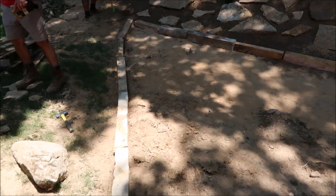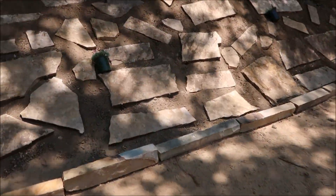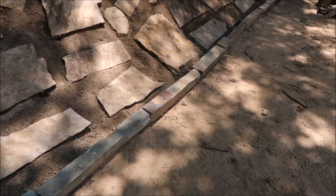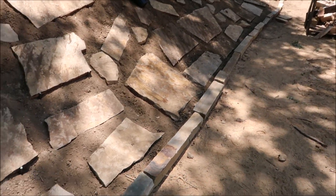Here's what we're doing: we've got some other stone that we're using kind of as a border. We'll bring the gravel in here and it'll sort of lock this border in place, but it's going to create a good separation between the flagstone and the gravel that's going to be here.